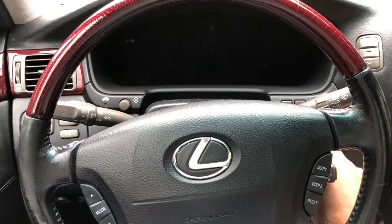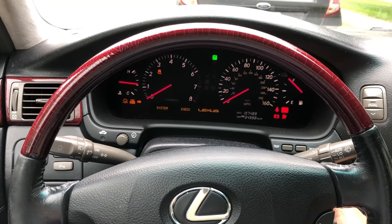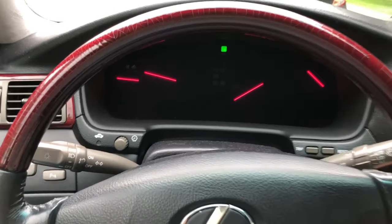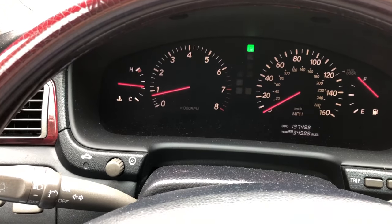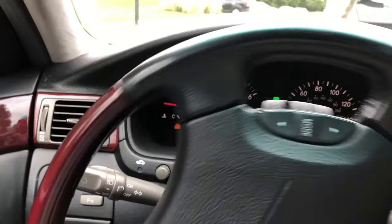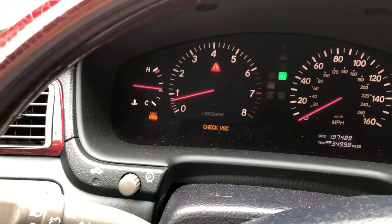Hello everyone, we're going to see if we can fix the LS430 check VSC light. We're going to fix it right now.